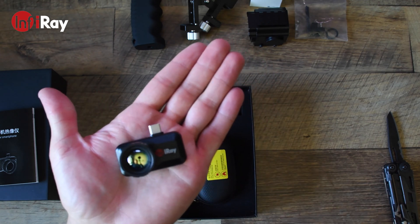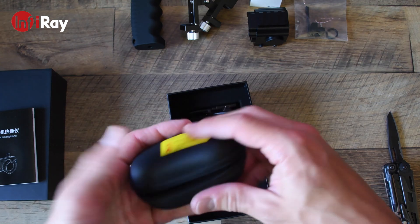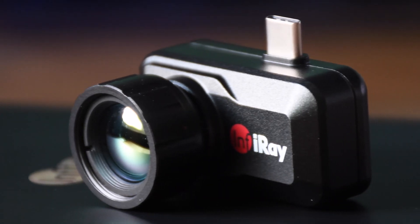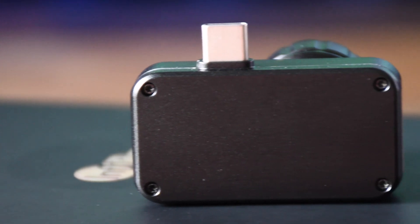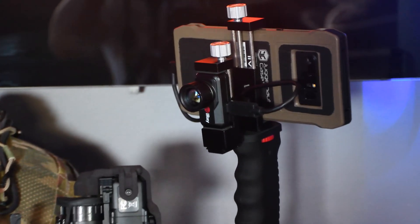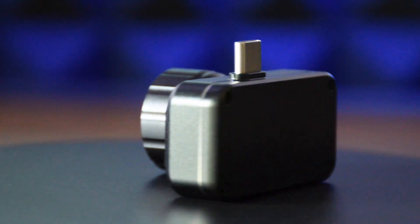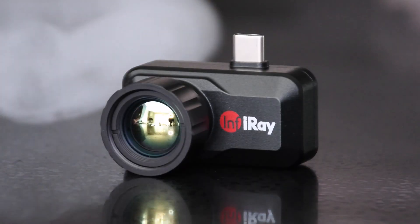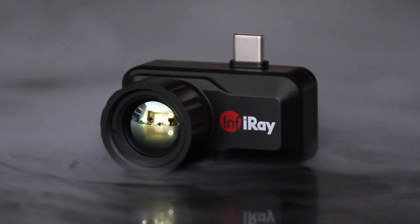The iRay T3 also comes with a rubber cover for the germanium lens. And there it is — the iRay T3 Search, a pocket-sized thermal camera. One of the clearest thermal cameras for smartphones on the market today.